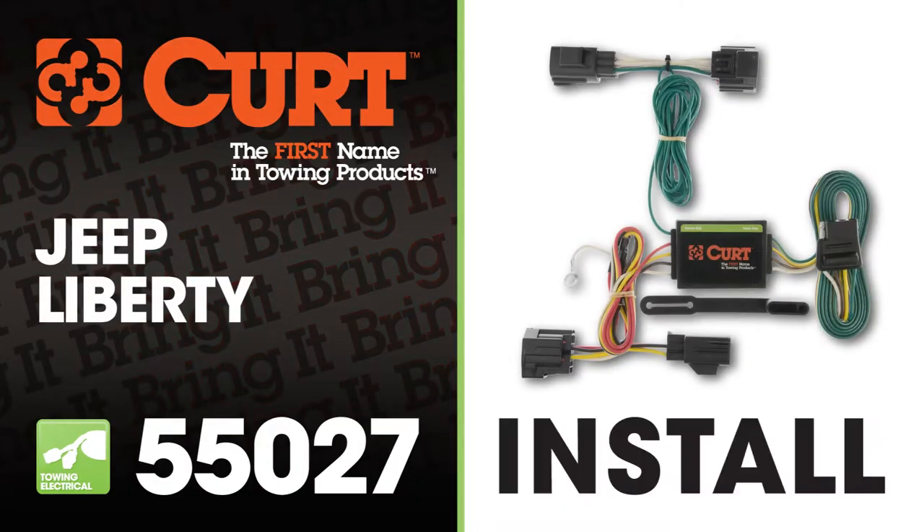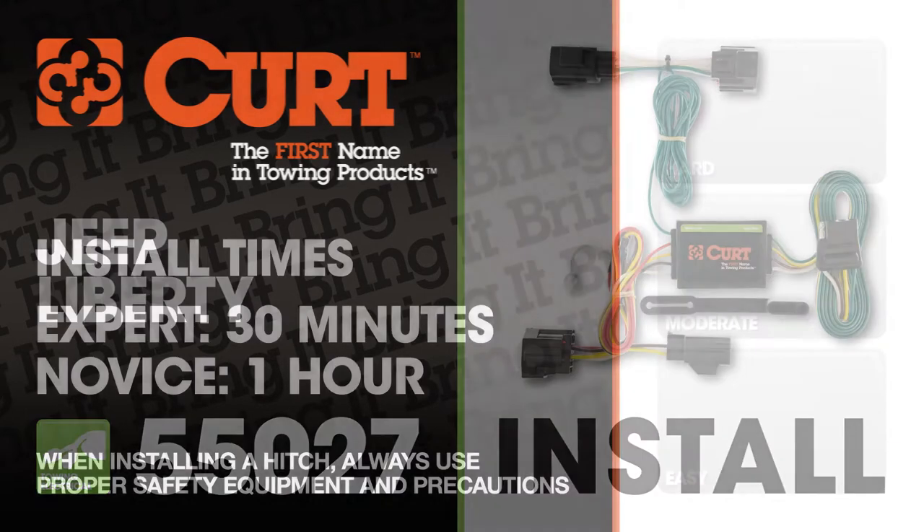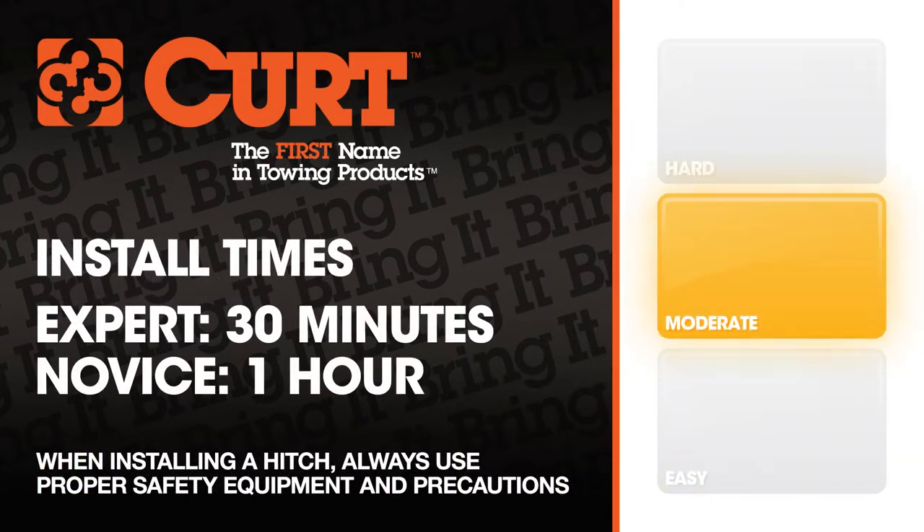Welcome to the installation video of the Curt 55027 T-Connector on the 2012 Jeep Liberty. We estimate this installation to take 30 minutes to an hour depending on your level of expertise.